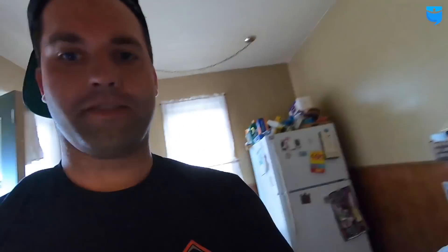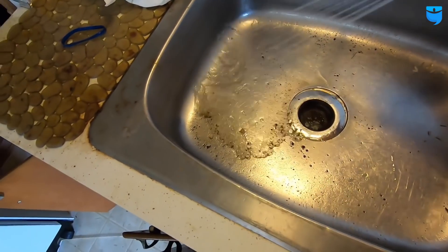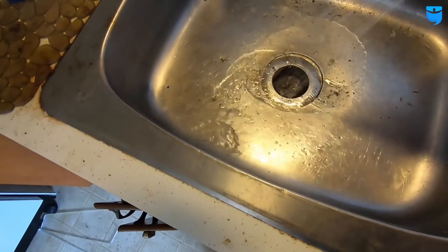Let's see how we did. Nice, much, much better. So there was probably just some sediment that got clogged up into that faucet. We got it back working. Let's get back to work upstairs.